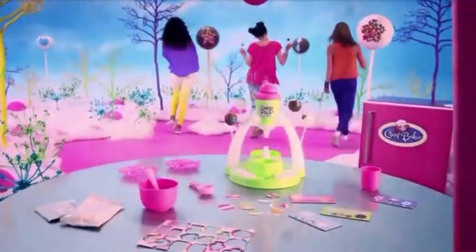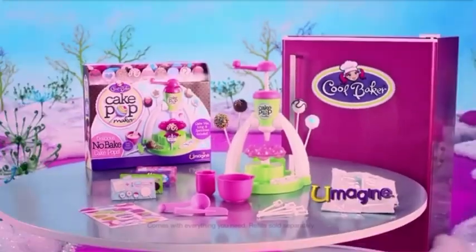Cool Baker Cake Pop Maker. Comes with everything you see here. Re-seals sold separately from UMAGINE.